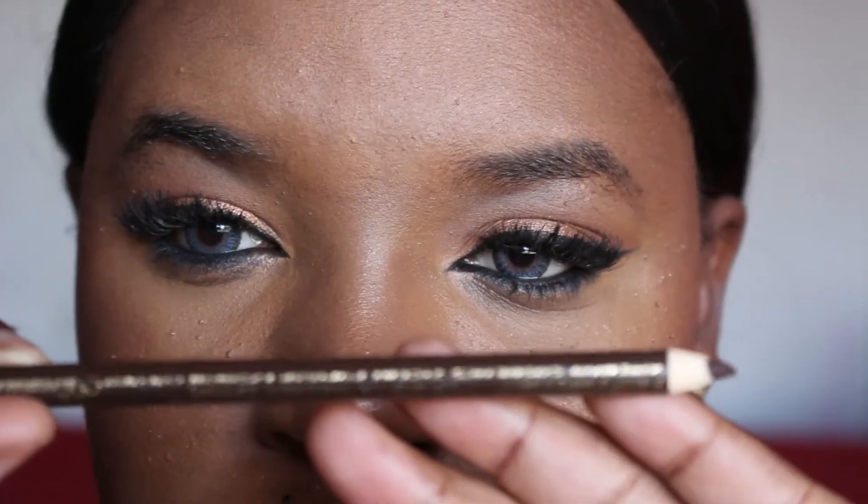I didn't do my foundation on camera, but I do have a tutorial on that and I will link it down in the description. I also have a review on this unit — I'll put that down in the description box. The lips I'm wearing today is the Tarte lip paint, the one I got in the Ipsy bag. This is what my brows look like before I get them snatched.